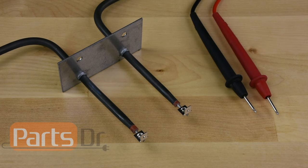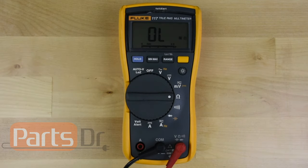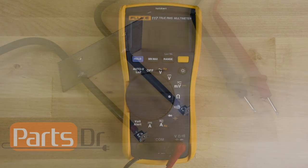If your multimeter does not have a continuity setting, then you can do an ohm test. If you have an auto-ranging multimeter, turn it to the ohm setting. If you have a manual ranging multimeter, you'll need to turn the meter to the lowest ohm setting.